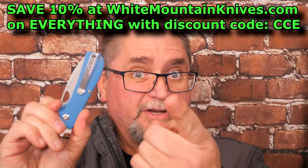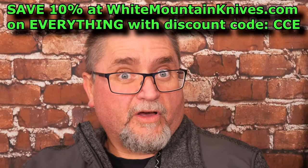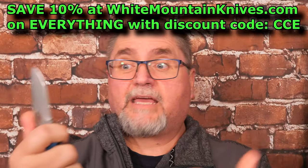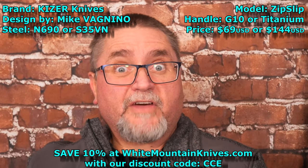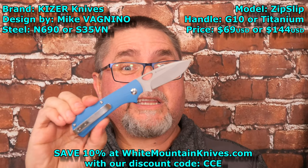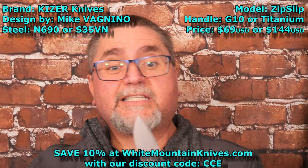This is $69 at White Mountain Knives before your discount, or the titanium is $144 before the discount. Since it's a slip joint, I've got links for Europeans, people in the UK, to get these knives if you want to. I've just looked around and tried to find the best prices that I can find for you, and I've got those listed down below. But if you're in Canada or United States, the best place for you guys to get this is probably White Mountain Knives after you've got your 10% discount with code CCE.